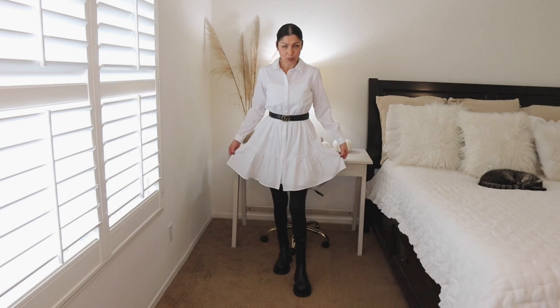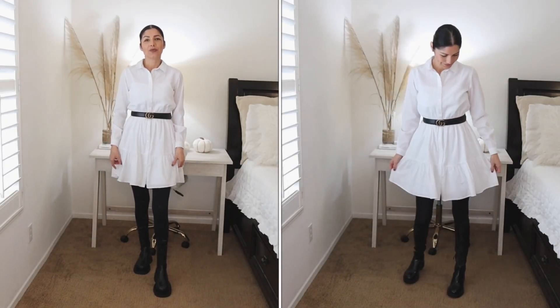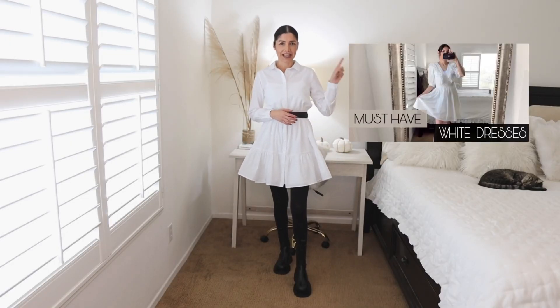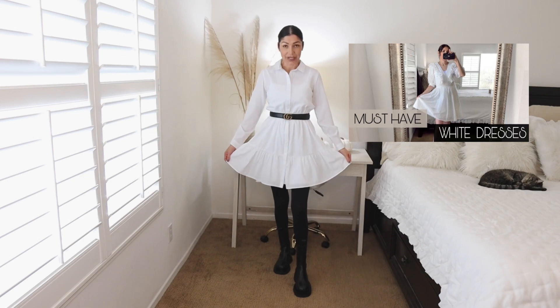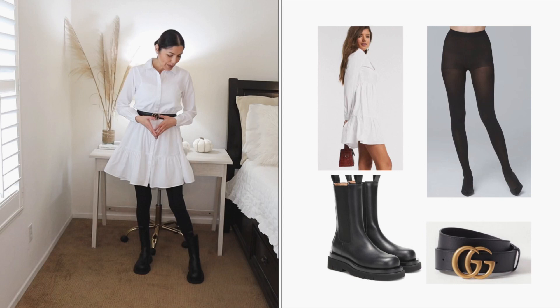Outfit idea number one is to wear your black tights with your summer dresses. Especially if you're transitioning from summer to fall, that's a great option to continue wearing your summer dresses. I have this dress — if you've followed me for a while, this was part of my spring/summer dresses video. I pretty much lived my summer and spring in this dress. I love it and I think it looks really cute with the black tights and combat boots.